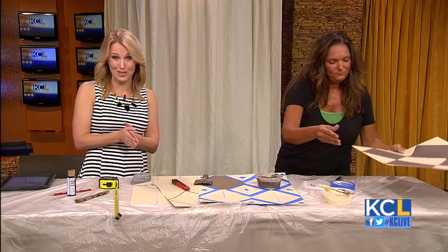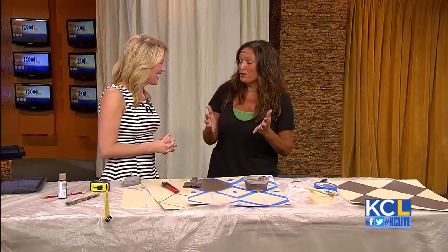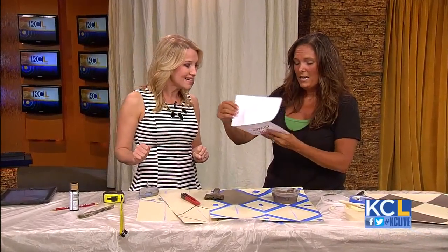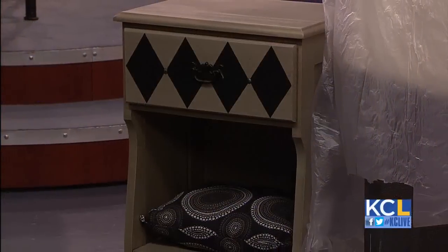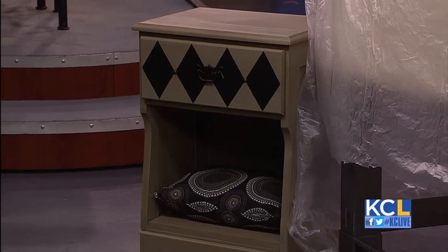Leanne gave us her instructions for creating the Harlequin pattern for your home. You can find them at KCLive.TV later on today. We also have an announcement — we're giving away this cute little pet bed that we had such a great response for. The winner is Sharon Wiggins from Lawrence, Kansas. Congratulations, Sharon! I hope she has a nice small animal to enjoy that pet bed, and I will figure out a way to get that to you.